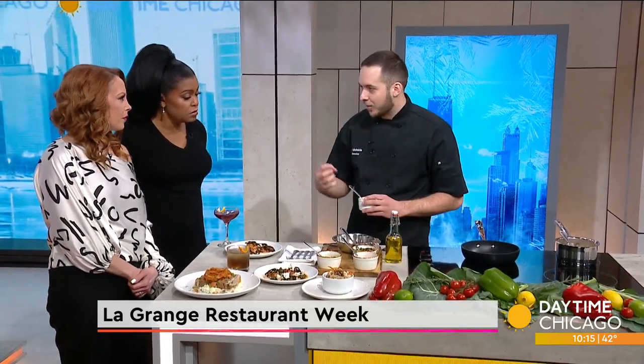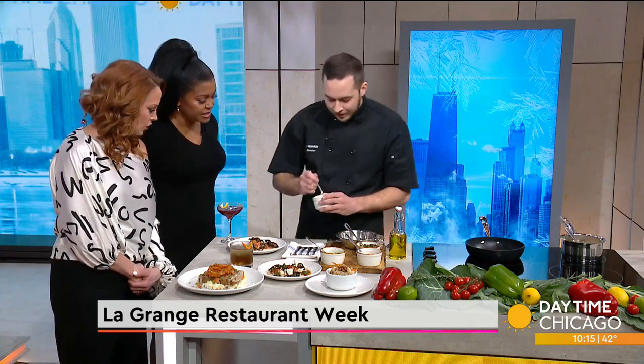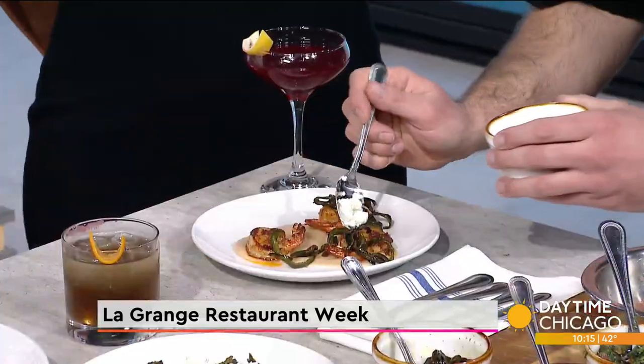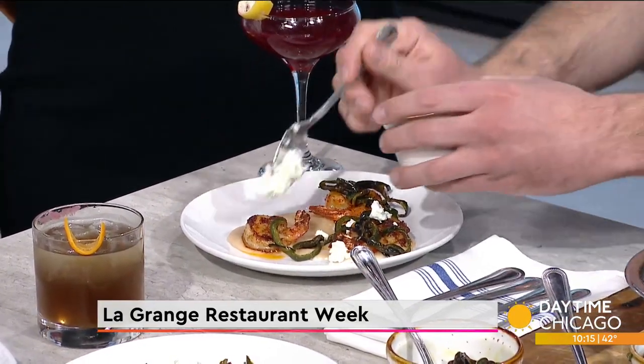So we've got our smoked jalapeño chimichurri. We get the smoker rolling in the morning and throw them in for about 20 to 30 minutes. They get a nice blister on the outside, pick up some of that smoky flavor, and then it's just a traditional chimichurri - parsley, cilantro, chives, olive oil, and lemon. And we've got some crumbled goat cheese, which adds a nice tang and a little bit of creaminess.